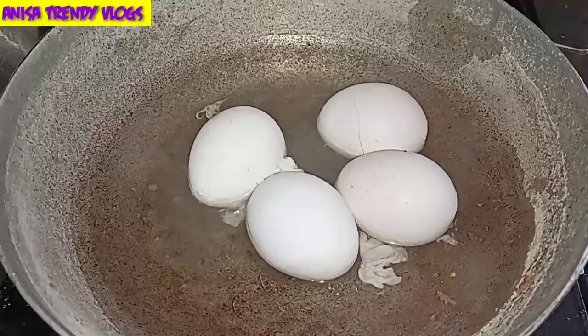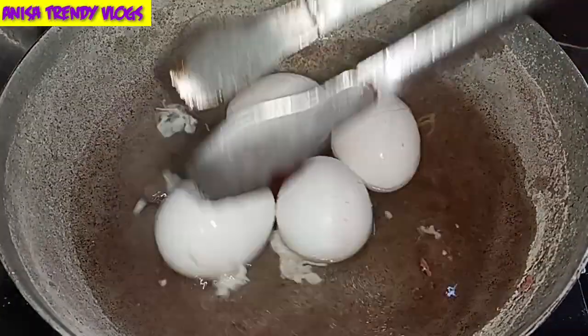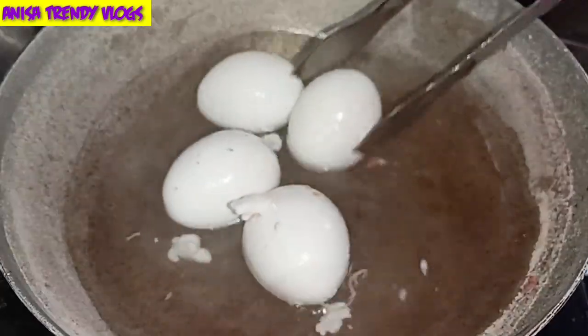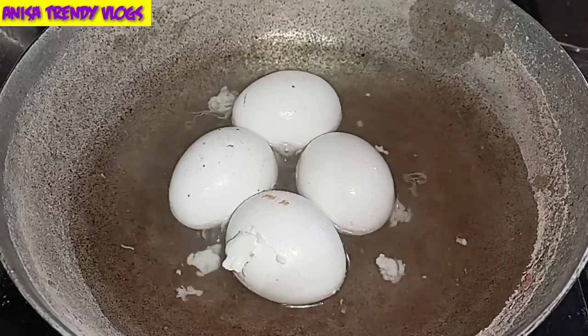First, take the eggs. Take as many as you need — I'm making for 4 members, so I took 4. Boil them, then once cool, set them aside.